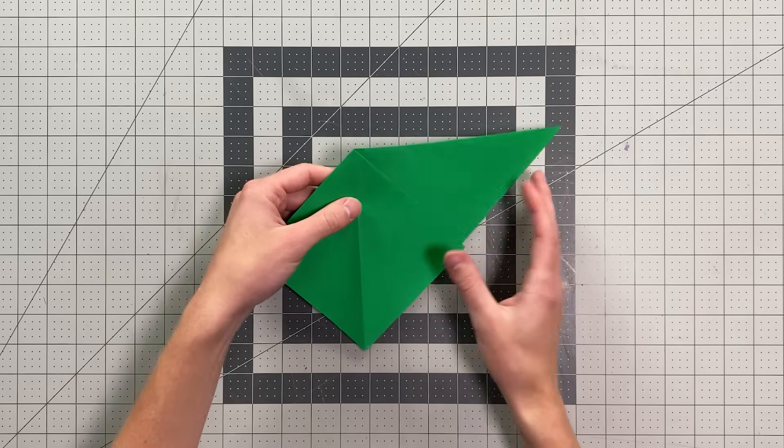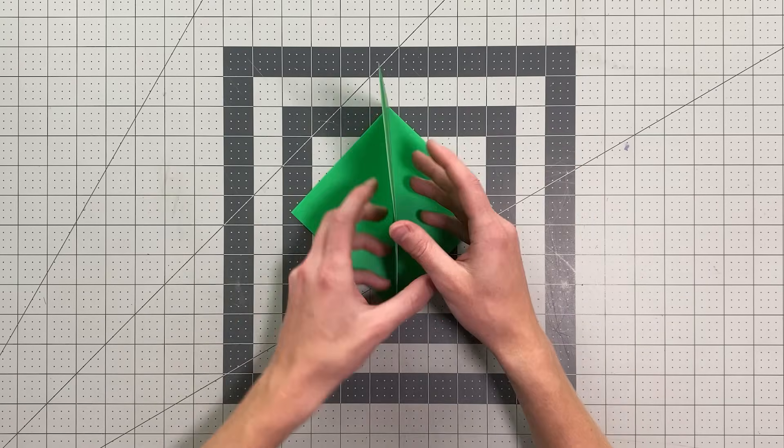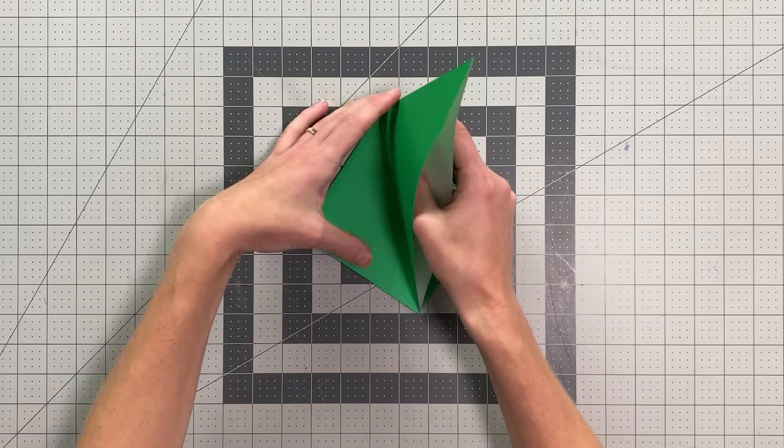Now we can flip the paper over, stand this triangular flap up, and we'll squash fold this as well.